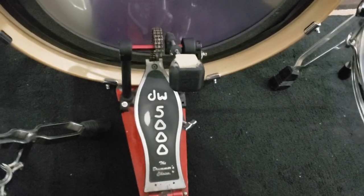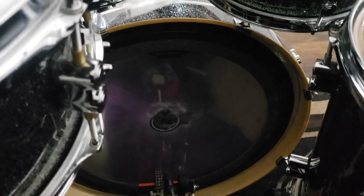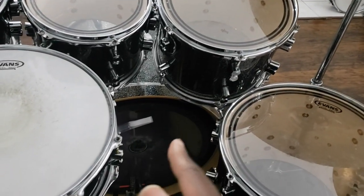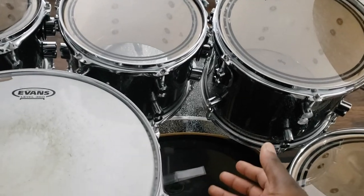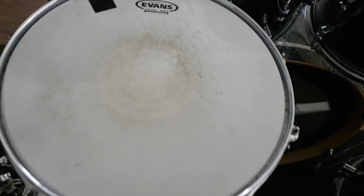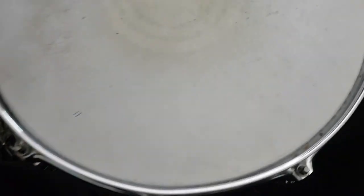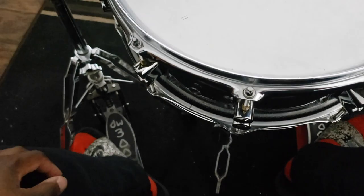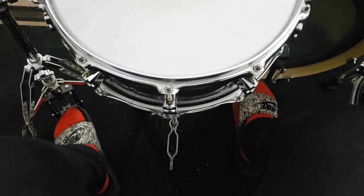Get the bass drum pedal set up. Another important thing: when you set up your drums, don't put your drum throne directly in front of the bass drum, because the bass drum is going to become your snare — you don't want that. Your snare should always be in the middle between your left and right legs. Set up your hi-hat stand and make sure you're as comfortable as possible.